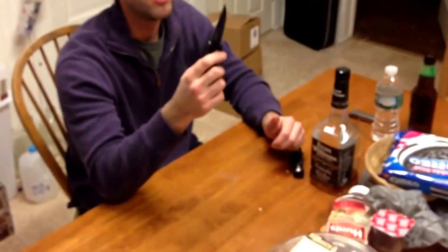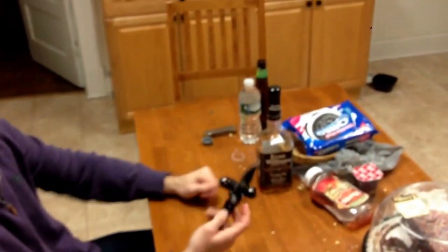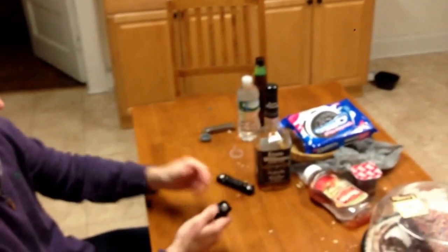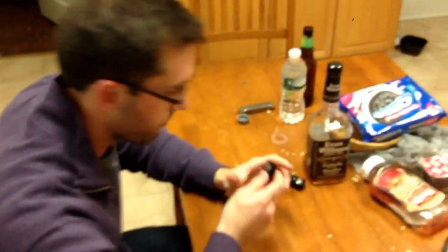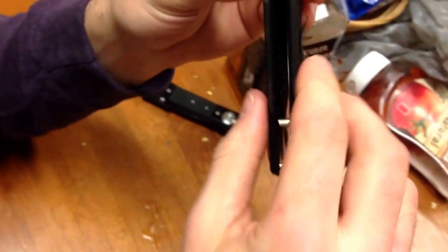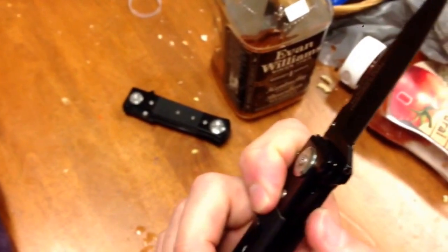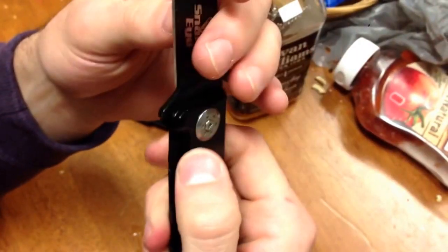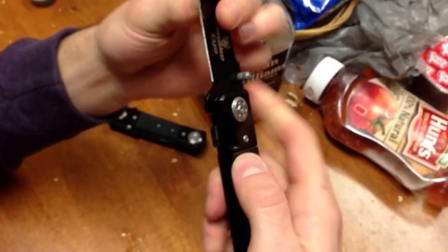It's got a spring assist. It's multi-piece — whichever way you prefer. Bring it a little bit closer there. So if you see here, it's got this interesting feature. It's got a lock, right? So you can kind of open it and it would lock the blade in, or not. You can disengage the lock, I believe, and then you can have free open and close at your freedom.